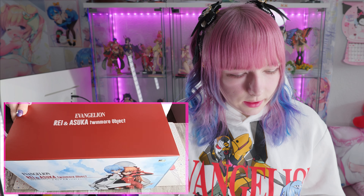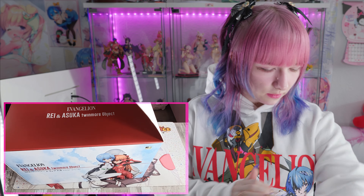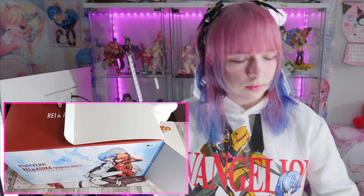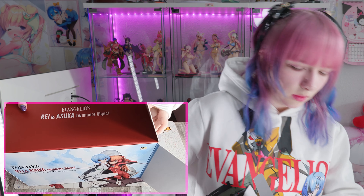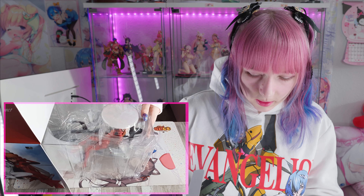Let's unbox, shall we? Okay, let's get her out of the box. Get them out of the box. Let's go. Ta-da!